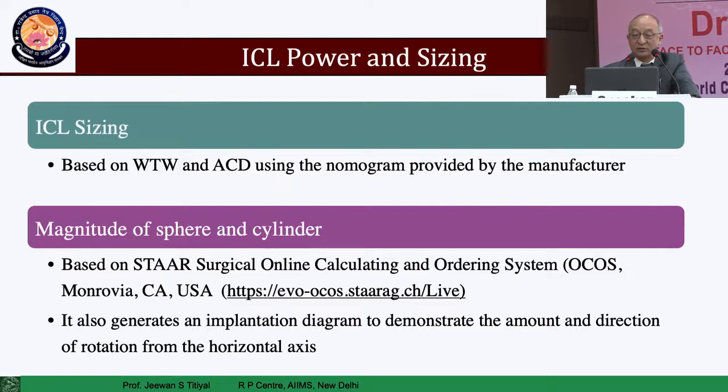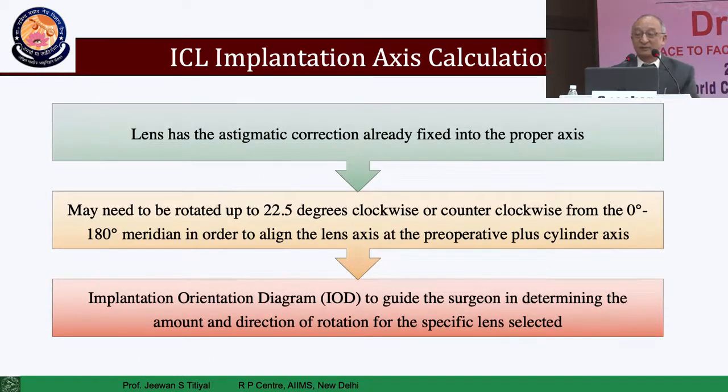Calculation of toric power is important. You give the refractive power to the company, they calculate it through their online calculator, and you have a different ordering system with them. You confirm their reports against the refraction and then implant the lens. Refractive astigmatism has to be calculated — the steeper axis identified and the lens rotated to the desired axis. The recommendation is not to go beyond 22.5 degrees away from the central 0-180 degree axis, and it has to be less than two-thirds of one clock hour away from the central axis.